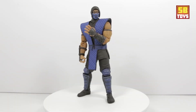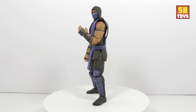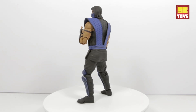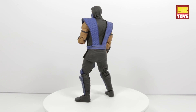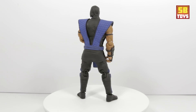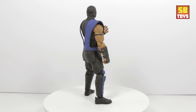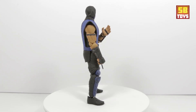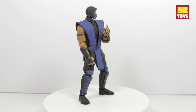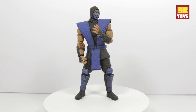That wraps up the review — hopefully you enjoyed it. As I just showed, I have the Storm Collectibles Scorpion as well, so I definitely say if you have that figure, you need to get in on this one. This is probably one of the best Sub-Zero figures I've ever seen on the market, period — and I've seen a few over the years. I definitely give this one a five-star rating: great detail, lots of accessories.